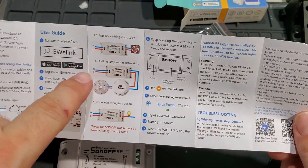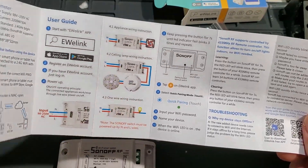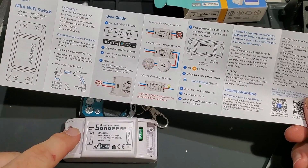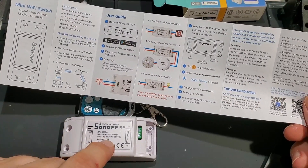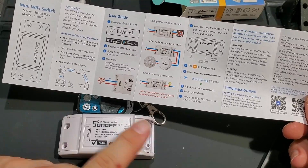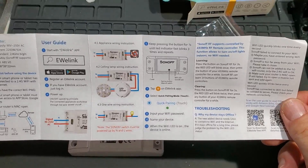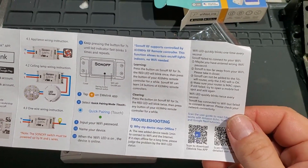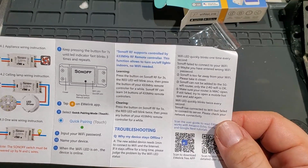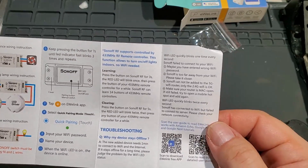We're going to be doing this basically because there are drivers built into the board on this one. Really it's a line and load thing — power goes in anywhere from 90 to 250 volts, and 90 to 250 comes out the other side with the relay that turns it on and off. This particular one also has the RF remote, which is pretty neat. That could be nice if you don't want to connect it to the router, or you need to take it somewhere and use it — it gives you a little more flexibility.